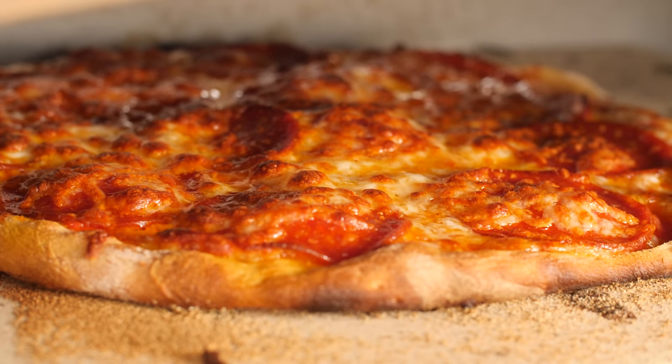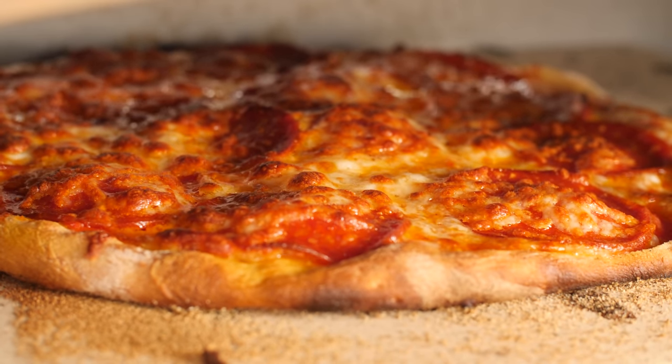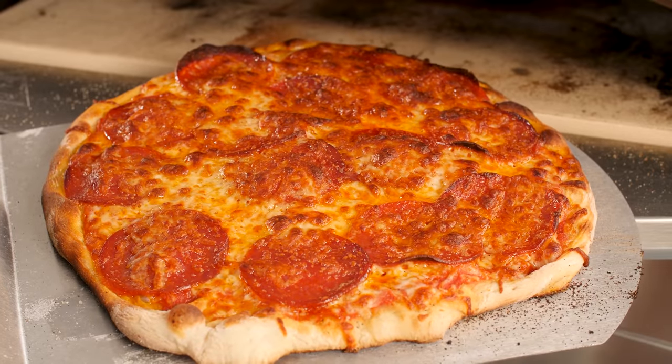Looking good. This little oven seems to have a really nice design when it comes to radiating plenty of heat from both the cooking stone and the top of the oven. Much like a classic brick oven, the Camp Chef cooked this pizza to perfection in just about three minutes.